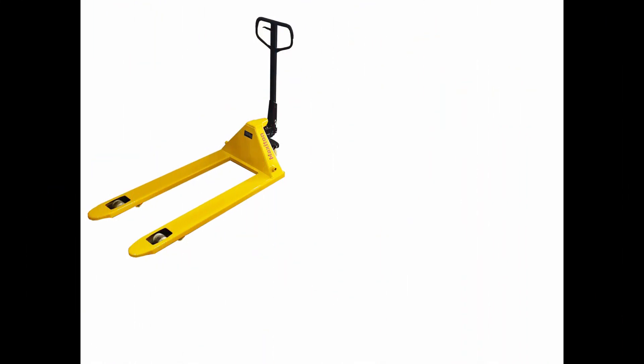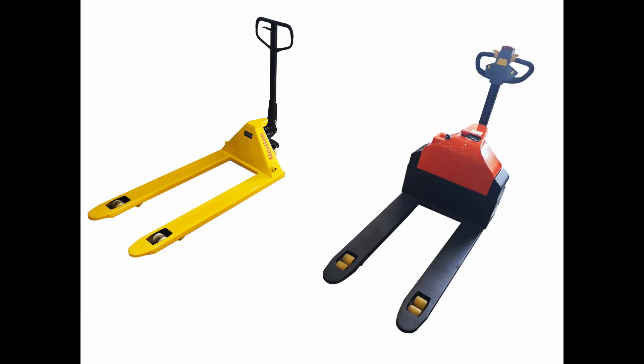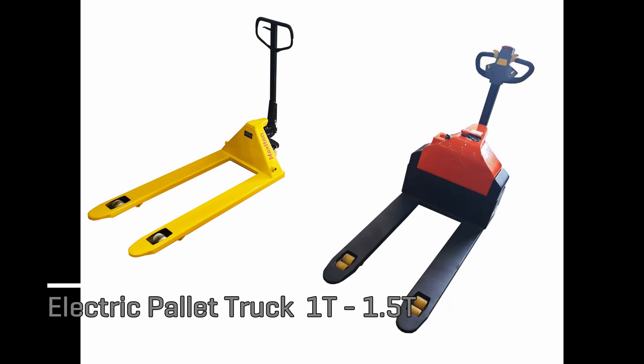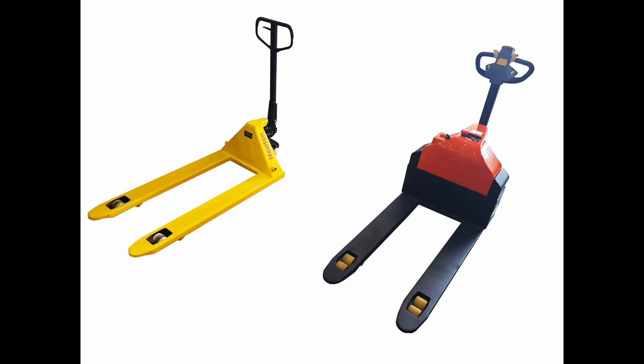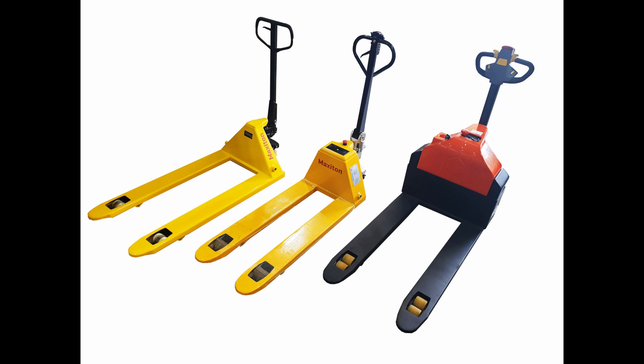Maxi-Ton offers a wide range of hand pallet trucks for the market. From manual hand pallet trucks — the most economical option — with rated capacity of 2 tons to 5 tons, to bulky powerful electric pallet trucks with a rugged outlook and rated load capacity of 1 ton to 1.5 tons. Lastly, we proudly present our new edition, the CBD-20M hybrid electric pallet truck: more compact, applicable for both manual and electric operation, with a rated load capacity of 2 tons.